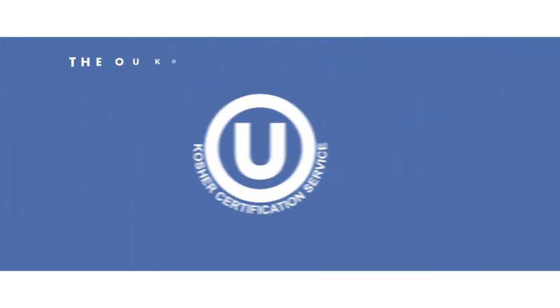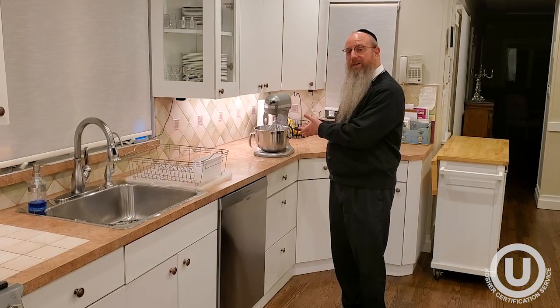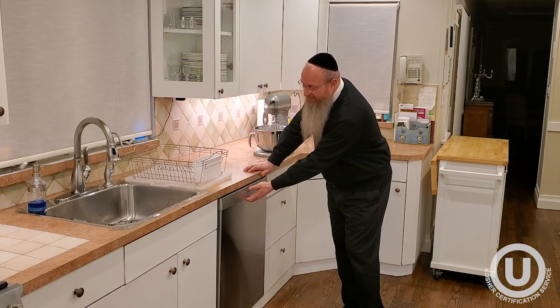What is Kashering dishwashers and electric mixers for Pesach? Kashering dishwashers and electric mixers for Pesach — most do not Kasher dishwashers.